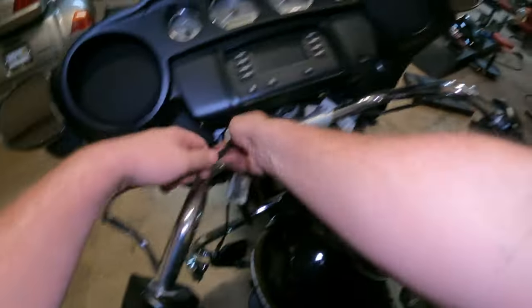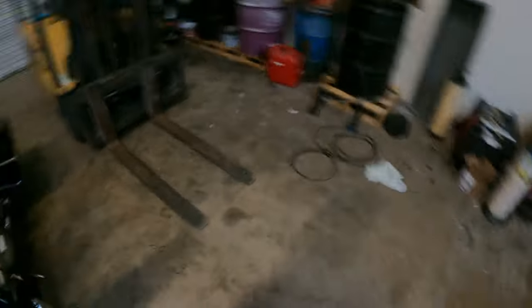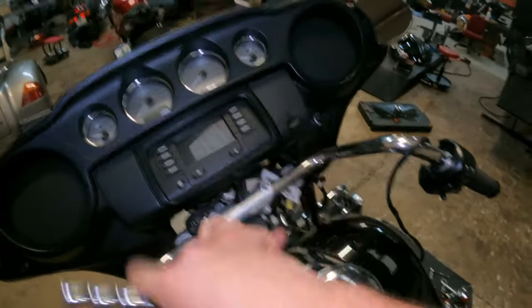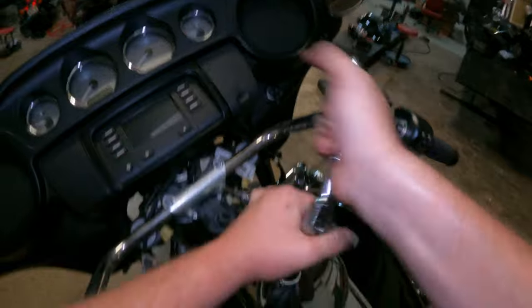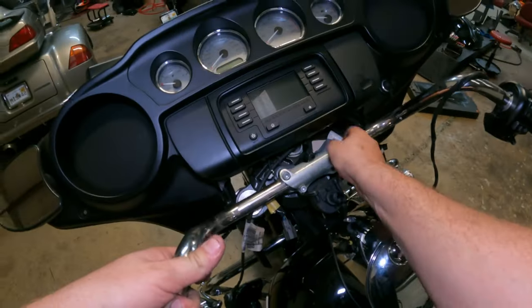Lift up on the fairing again, tilt back, make sure it stays straight. Don't let your bars turn. Now you should be able to feed these through here, feed those through there, same thing on the other side — free it up a little bit. Next grab your quarter-inch drive or quarter-inch Allen and just break all these riser bolts loose. Make sure you get good engagement in these riser clamp bolts mainly because they get corrosion in them and you might strip them out — and you kind of need those. Make sure you keep a hold of your bars so they don't turn and smack into your gas tank.